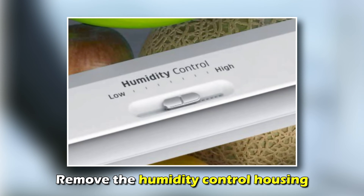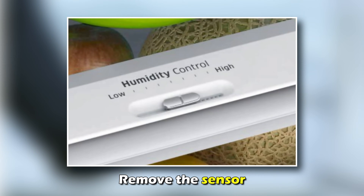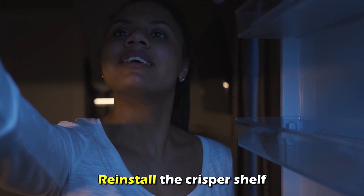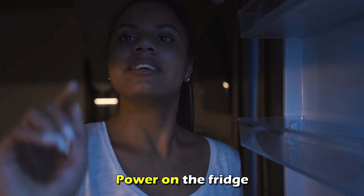Remove the humidity control housing, remove the sensor, install the new sensor, reinstall the crisper shelf, and power on the fridge.